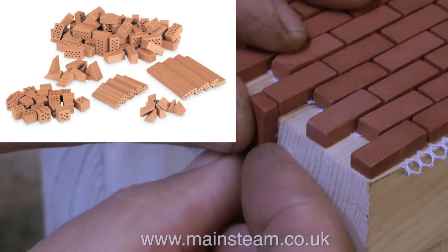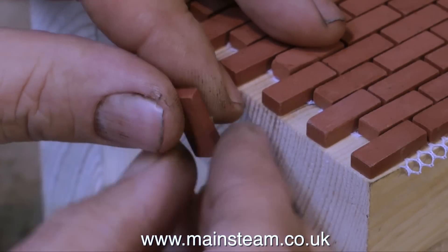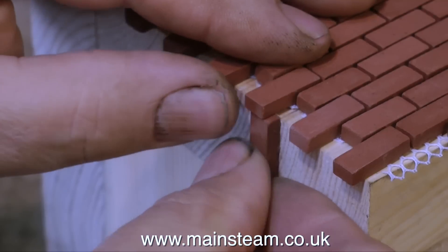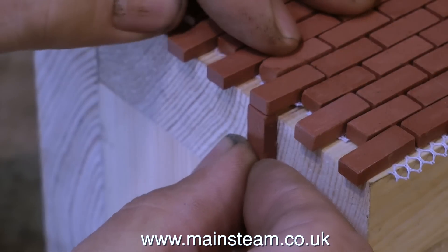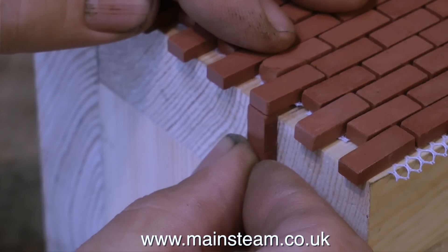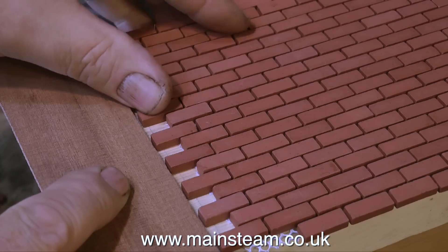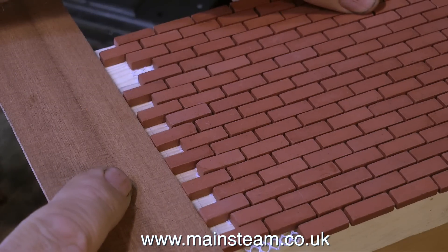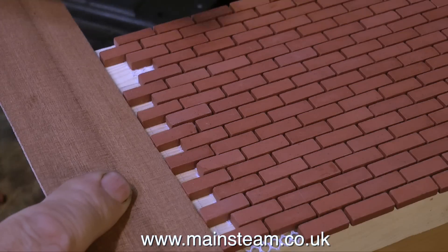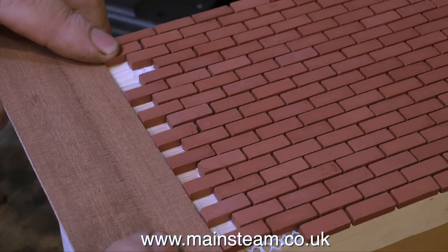Typhok bricks are excellent because you can go round corners and they look just like proper bricks. But if you go round corners with these sheet bricks, they're not going to look right because they're too thin. One option is to either live with it or use a piece of mahogany to make a corner — it could be mitered and would look really good, though there'd be a lot of sealing with primer and painting before it looked like stone or brick.